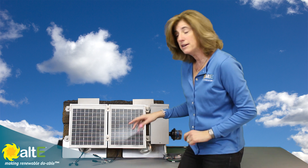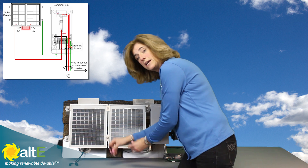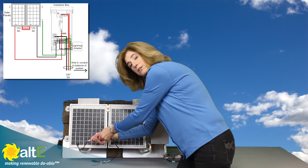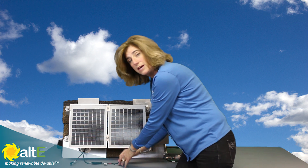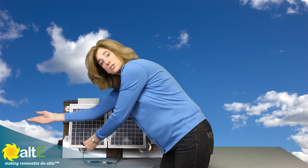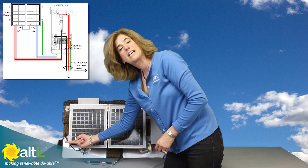Now I'm going to take my two solar panels with my MC connectors on them. I'm going to take the plus from my first panel and the minus from my second panel and plug them together. If I've got multiple panels, I would take my plus from the second panel, plug it to the minus of the third panel, and so on. I'm going to end up with the minus from my first panel being free and the plus from my last panel being free.